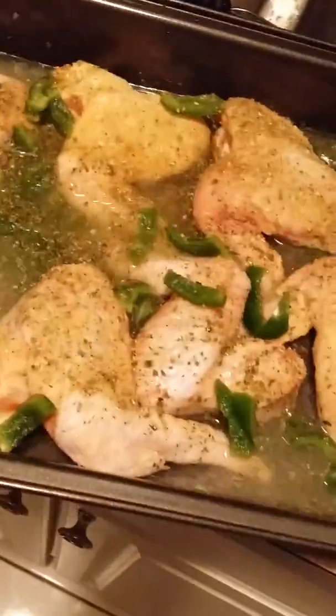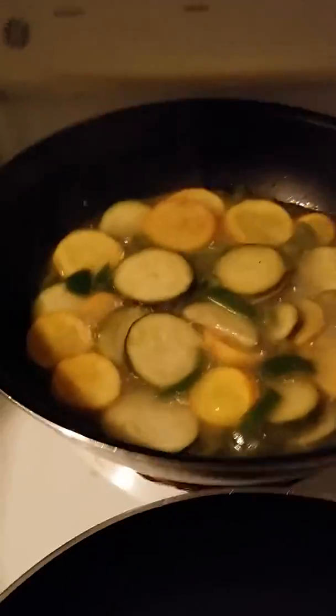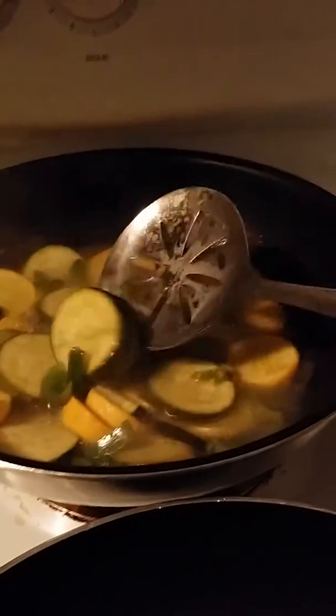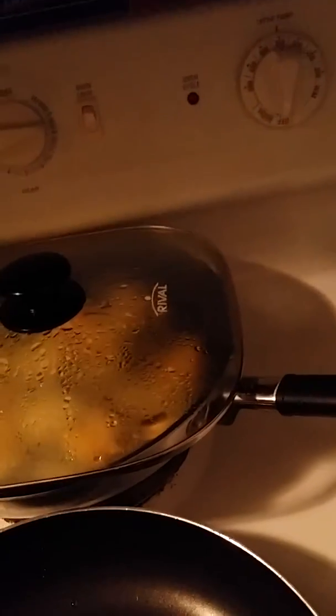Got the chicken ready and I'm getting ready to put this in the oven. Now we're going to check on the vegetables. We got our squash, zucchini, and peppers going over here. I was going to add a little water to them and soften them up — they ain't soft yet, not how I like them. How I like them, you don't even have to do anything, they just fall apart. I also put a little olive oil in it. And Walmart has this on sale right now — this big bottle for $7.